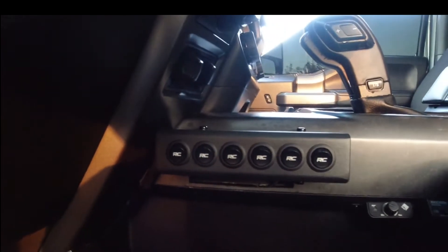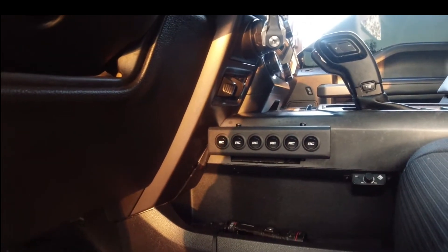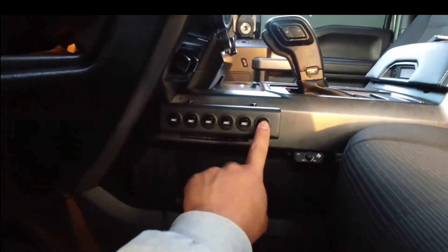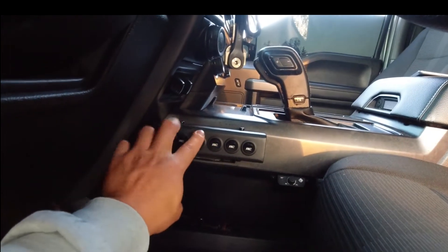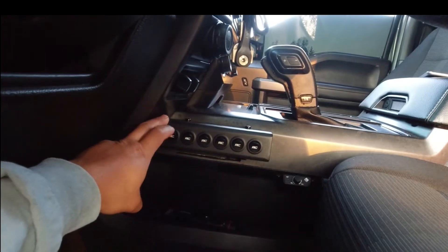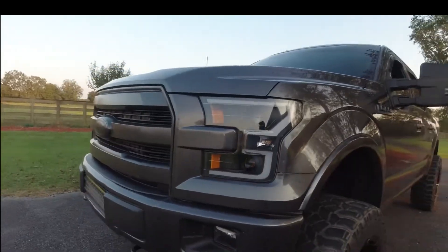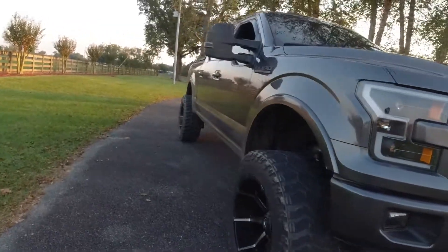I'm going to show you this Rough Country switch panel — there are six switches. It's basically like the ones they put in Jeeps. All my light switches are on this: the light bar, the other light bar, the yellow light bar, the Rough Country backup lights, the rock lights, and the construction lights. That's pretty much it regarding the whole outside of the truck. I'll do more updates and post more about it.